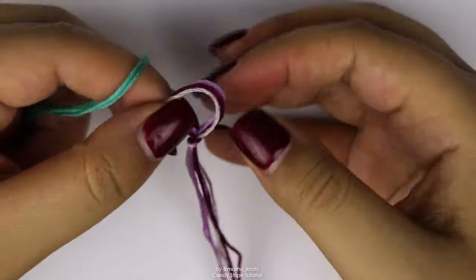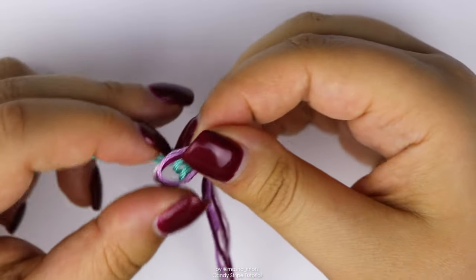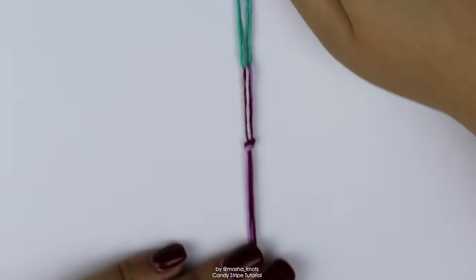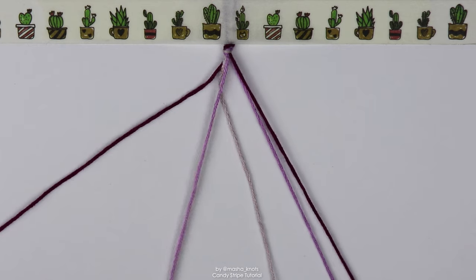I'm going to carefully pull on these strings one by one to tighten that up. Next, I'm going to secure my strings to my workspace by taping them down. To make that easier, I'm just going to loop some strings through the loop here so I have some extra strings to grip onto and tape those down as well. Now that I've done the loop, I've got two strings per color.